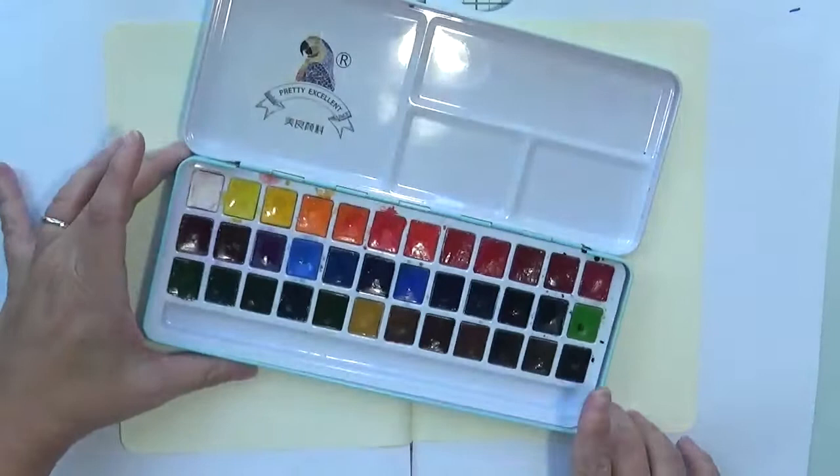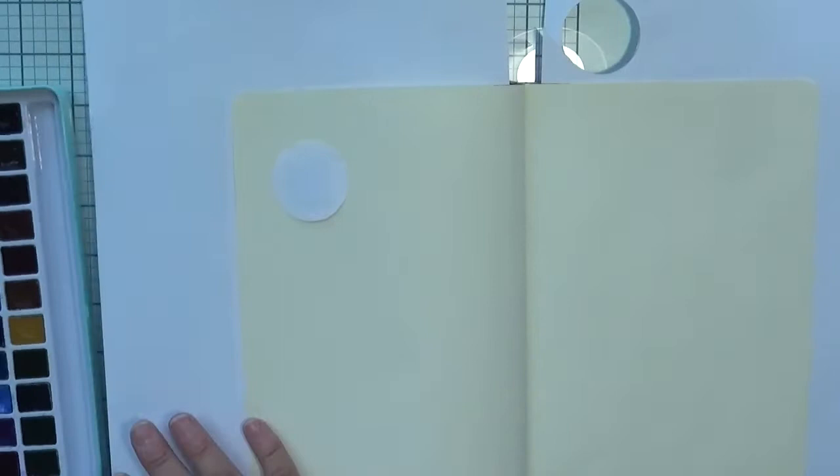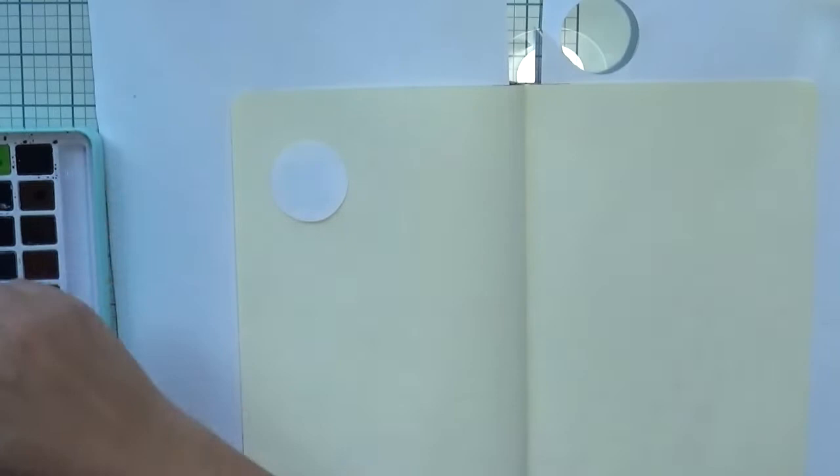Ciao a tutti, welcome to another video! Today we're going to do a Halloween art journal page. I went to the cinema last week to watch the Adams Family with my son, and so I decided to create this page based on Adams Family. I'll put all the colors and supplies I'm using on the screen, but first let's get started.